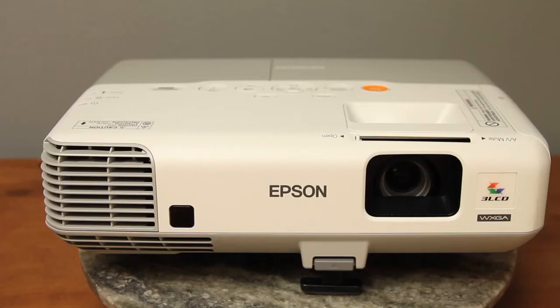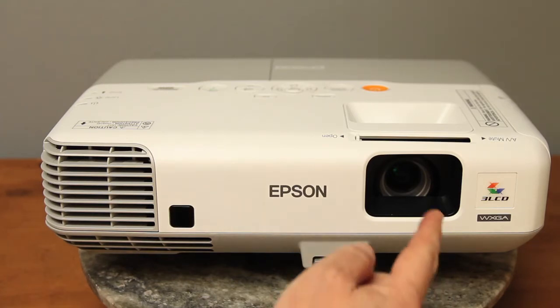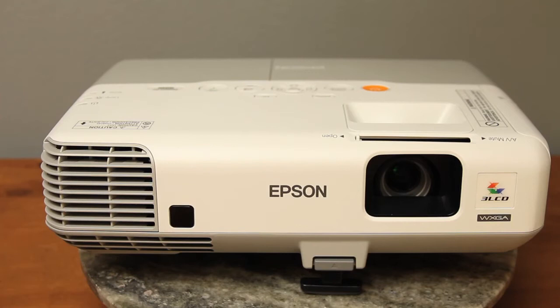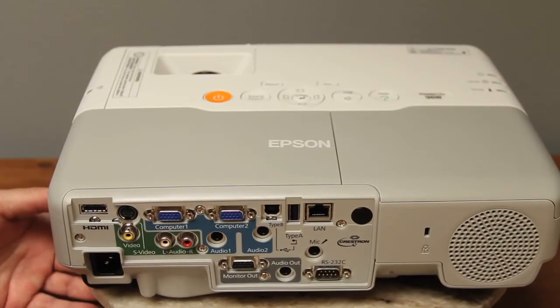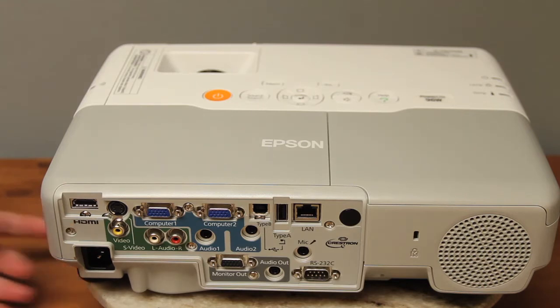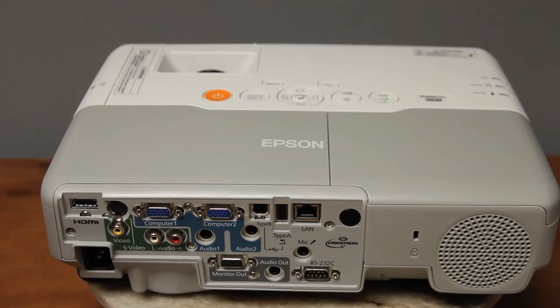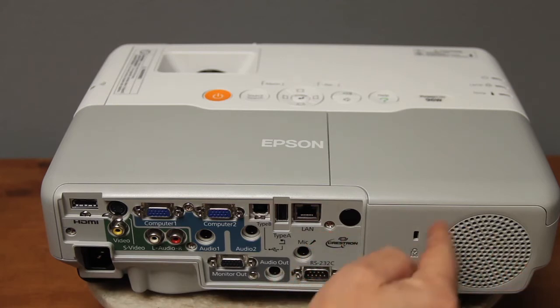Let's take a look at the hardware. The front has a recessed zoom lens, an AV mute control, an infrared sensor, a front exhaust, and a drop-down adjustable foot. Moving to the back: from the left there's an HDMI port, classic S-Video and composite video, two analog computer inputs with component support, three sets of audio inputs, a monitor out, an audio out for external speakers, two USB inputs, a network connector, a mic input, RS-232 for command and control, a Kensington lock, and a rear-facing speaker.